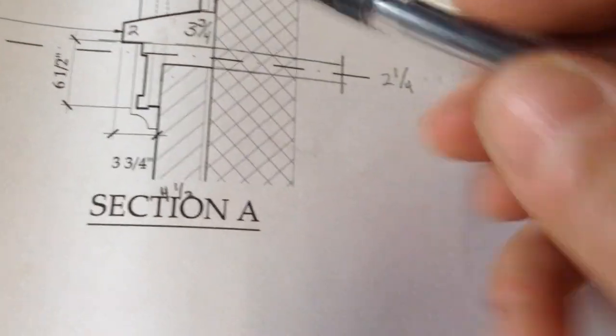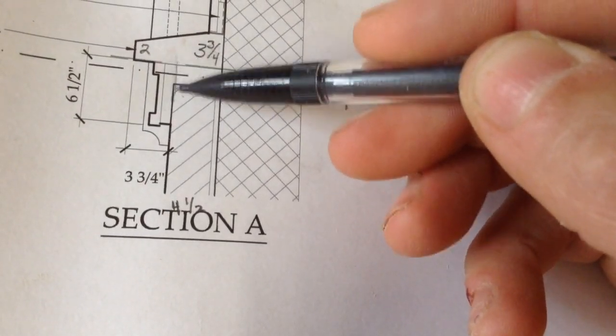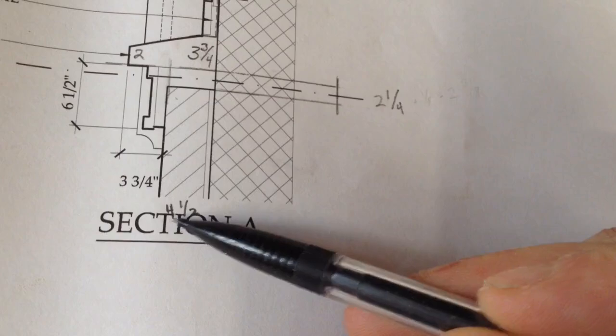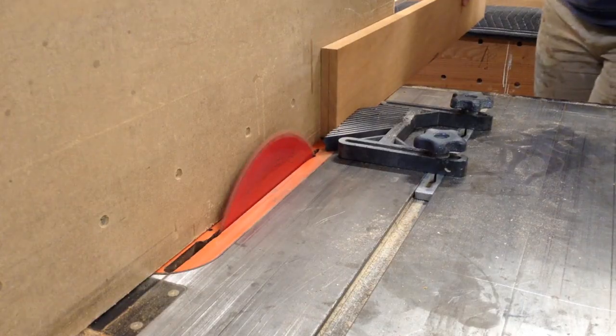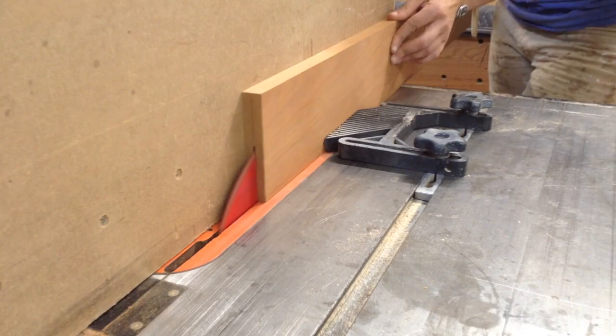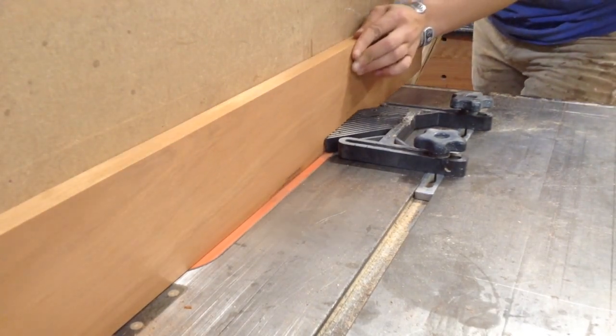On the drawings they don't designate this bottom part of the windowsill with a different name, so that's probably just going to be how I refer to it in this video. The way I built this was I broke it up into three parts: that top part of the sill, the decorative front that will sit on the brick wall, and then there's a spacer that you'll never see that all of this will be attached to. So that spacer is what I'm going to work on now.